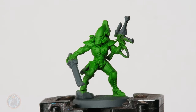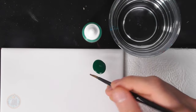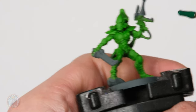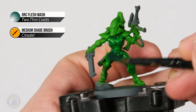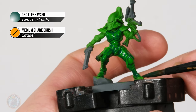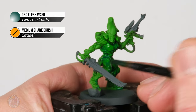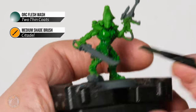Once you have an even coat of your green of choice, the next thing to do is put a wash on to get some shading. The wash you use will vary depending on your shade of green — for a dark green I'd recommend a black wash, but in our case we want a nice emerald green wash, so I've picked out some orc flesh wash. Using a medium shade brush from Citadel, load up a good amount and apply it all over the model, getting it to settle in the recessed detail while avoiding too much on flat areas so they don't stain too dark. Once painted all over, give it around 45 minutes to dry before moving on.